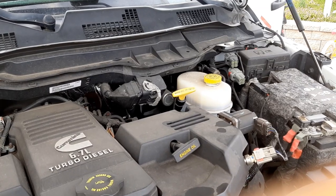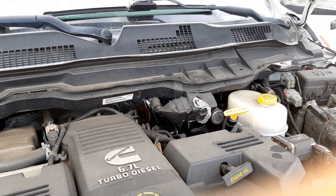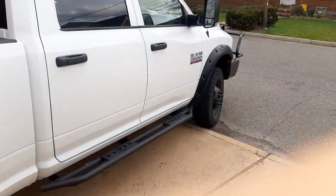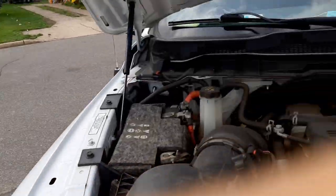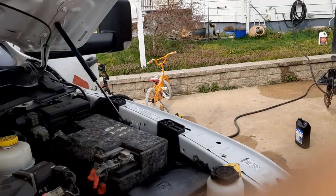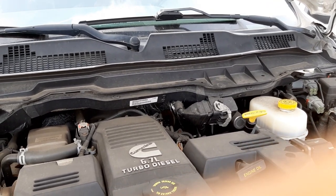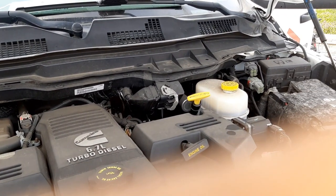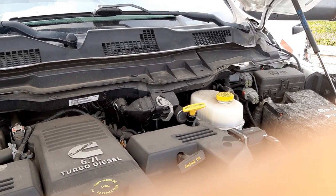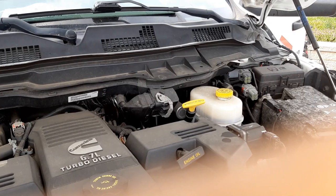I think the dealer told me it's supposed to be 9.7 quarts or something, but you don't always get it all out anyway. Thanks for watching, guys — please check out some more of my videos. I'm always tinkering with something. I have another 3500, plus equipment — a bobcat and excavator — I work on all this stuff myself. I'm going to try to get as many videos out there to help people. Now you know about that fluid on the other side of the filter, so you don't have to make a mess in your driveway. Please don't forget to like the video and subscribe to my channel.